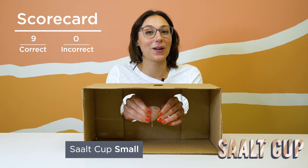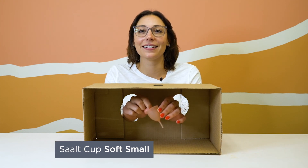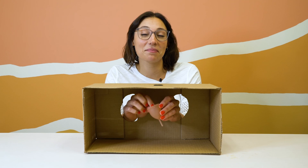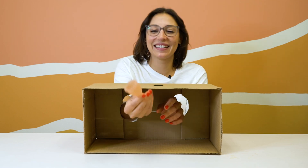This is a Salt Cup — it's a Salt Cup soft small. Should I just guess the color for fun? I think it's maybe desert blush. And it's okay if I'm wrong... I got it right! She can't lose!